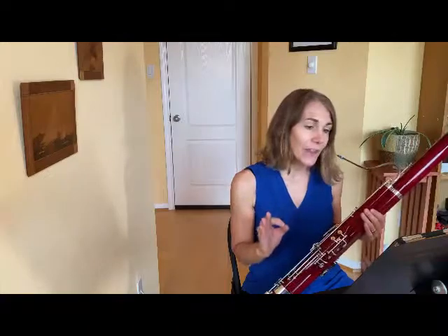Etude No. 30 by Weissenborn is a much more lively character than No. 21. So we are going to look for spunky, energetic staccato notes and a driving energy through the lyricism of the slurred notes in between. There are, in a sense, two voices in this etude.